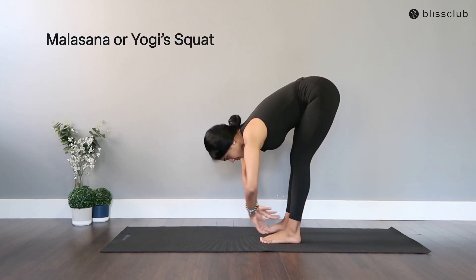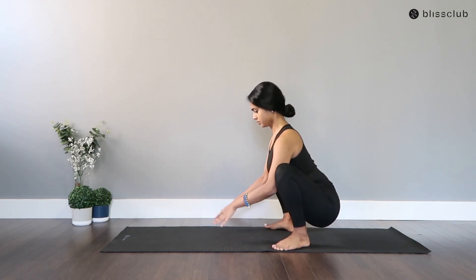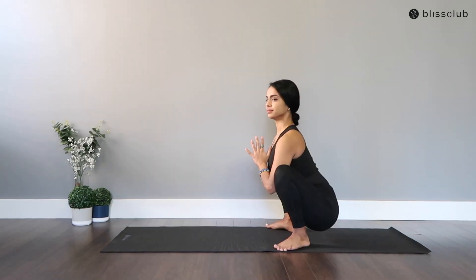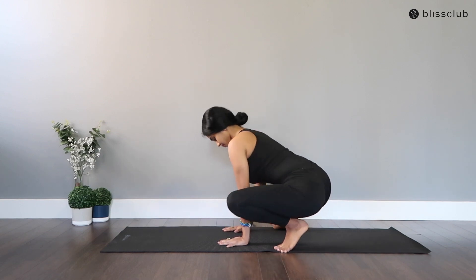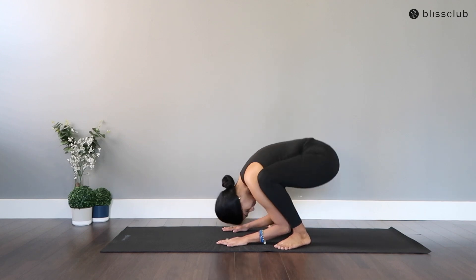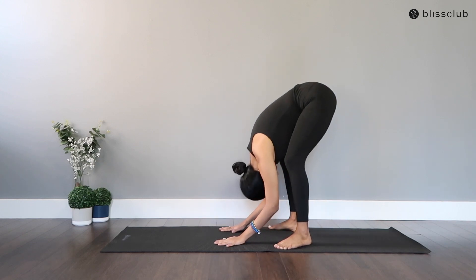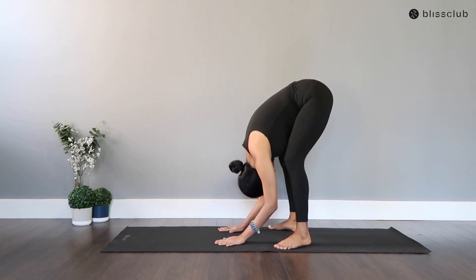Diving straight into Malasana, or yogi squat — spread your legs, your elbows pushing your legs to open more, hands in Namaste. Hands down, let's mobilize your hips a little bit more. Begin to move, lifting your heels and the balls of your feet. Uttanasana forward fold, pressing up and bending your legs down — getting into the Vinyasa flow here as you move up and down, building strength, building flexibility, and all those lovely fitness components.